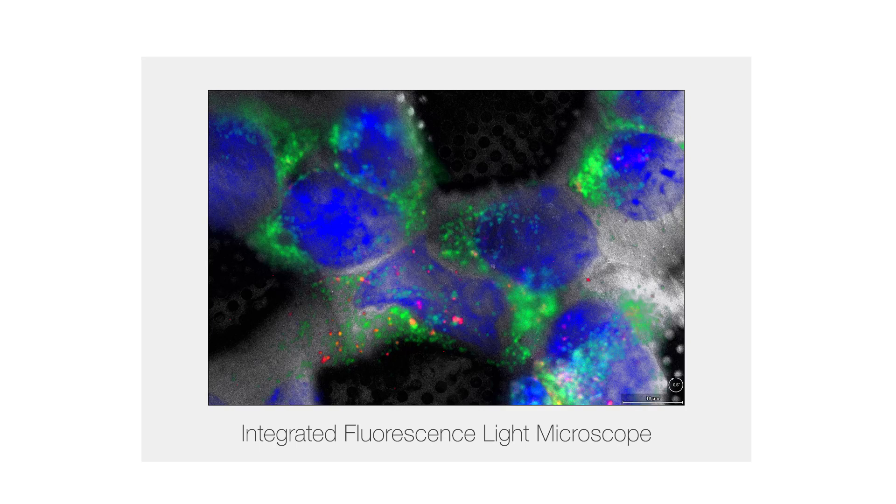The HydroBio also combines optical fluorescence for precise targeting, both at room temperature and cryo conditions, with the IFLM correlative system.